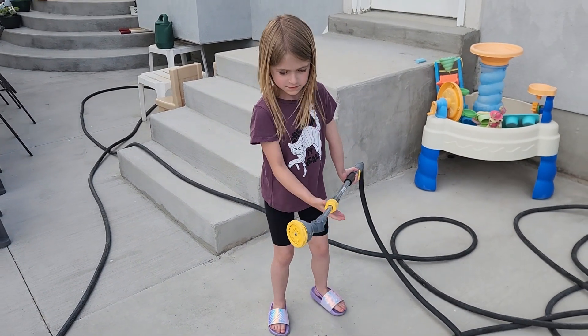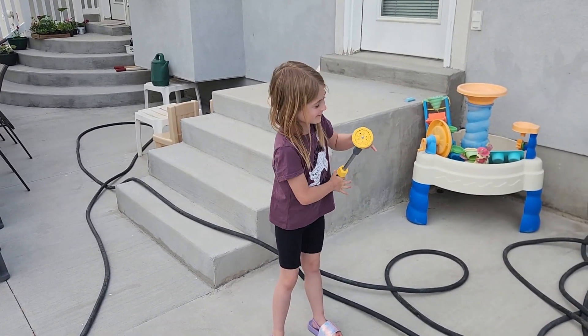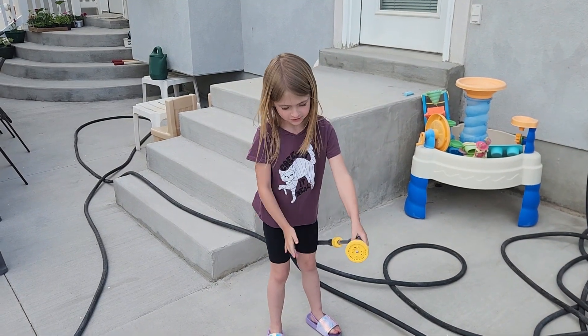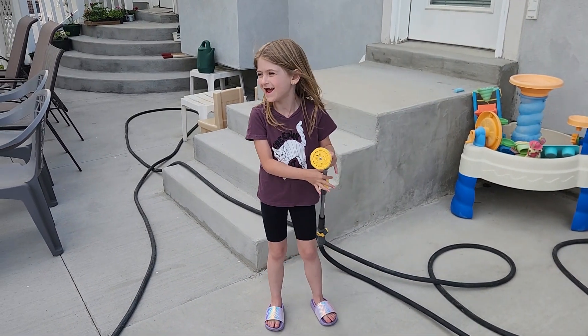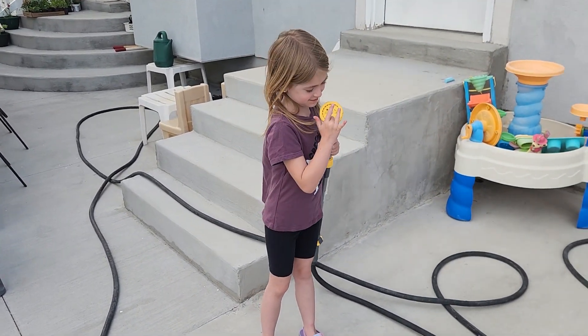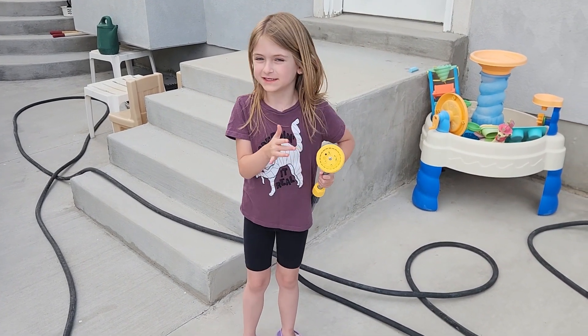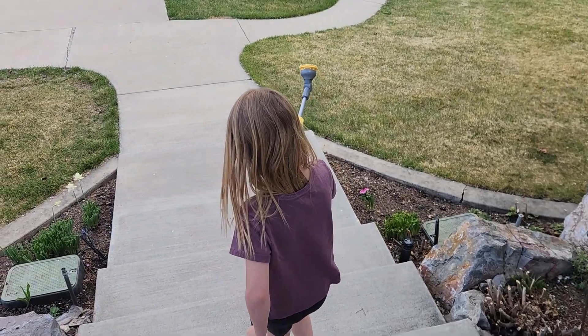Oops, how did it come out? We haven't turned it on yet, have we? Yeah, I think there's sometimes a little extra in the hose. Yeah, really? Yep. There's a lot of holes, but we're walking over there with the hose.